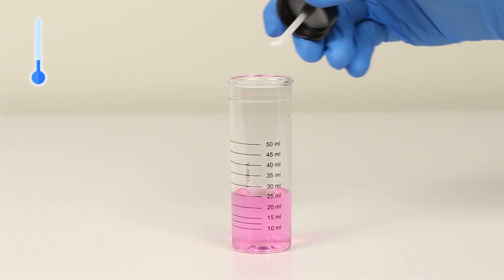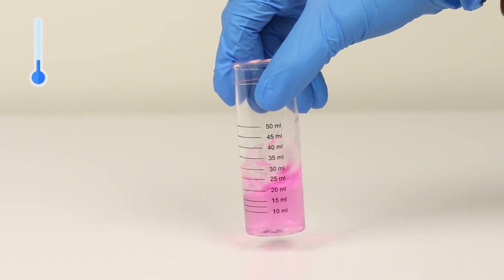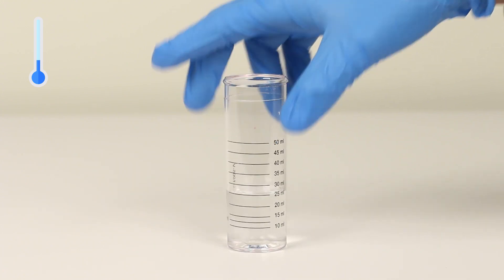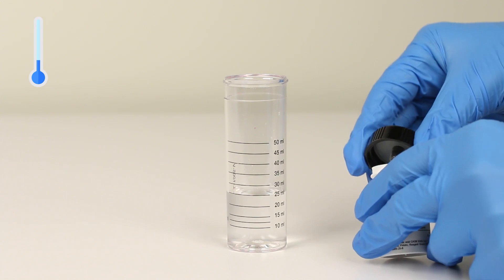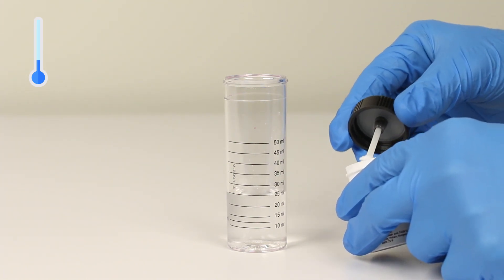Next, add starch acid indicator powder one scoop at a time until the sample color changes from pink to colorless. Swirl the vial after each scoop to properly dissolve the powder. Once the sample has turned colorless, add two more scoops of powder and swirl to mix.